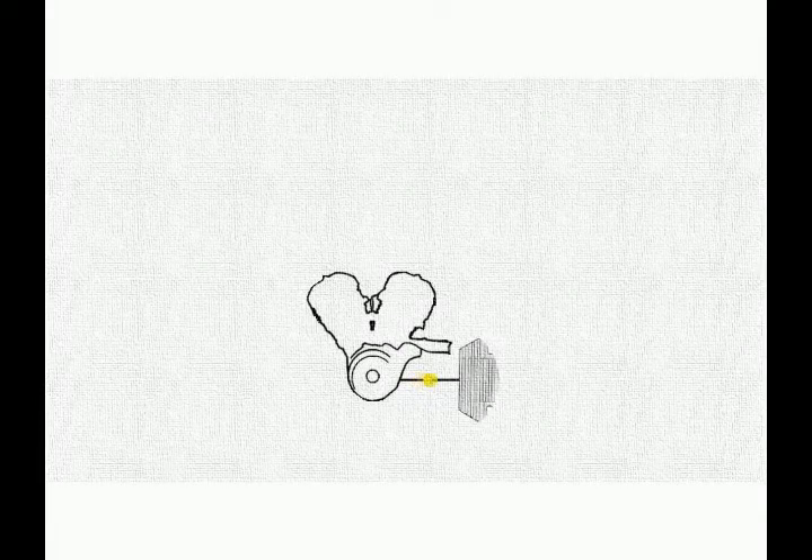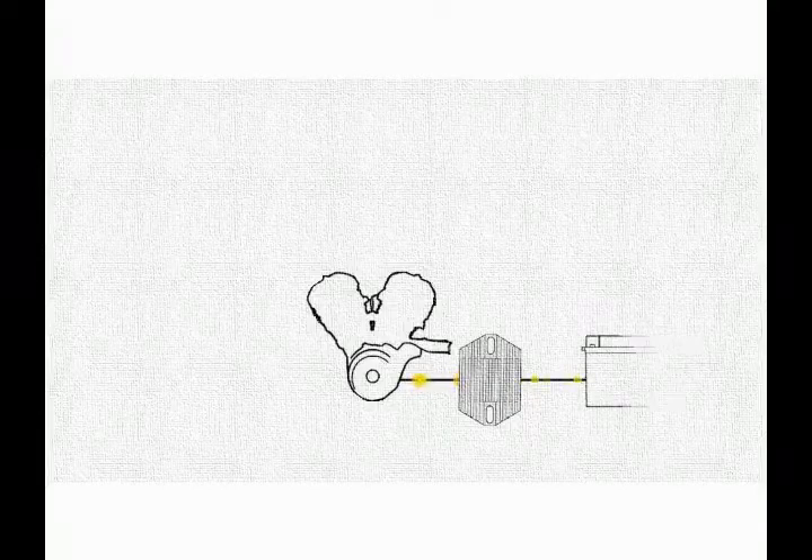When running, the motorbike engine turns the generator which produces electrical power for the bike. The regulator takes this output from the generator and controls it to a safe constant voltage for the rest of the bike's electronics to use.